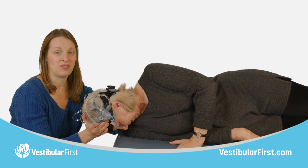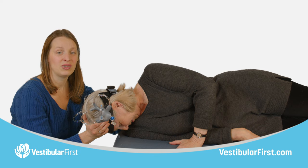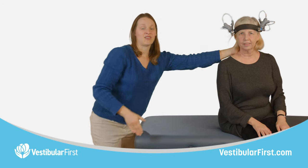Hold this position for at least one minute. Then ask your partner to come into sitting, keeping their chin tucked toward their chest for at least 20 to 30 seconds. Watch the movement of the stones inside of the vestibular apparatus, paying special attention to any crystals that still remain in that left posterior canal.